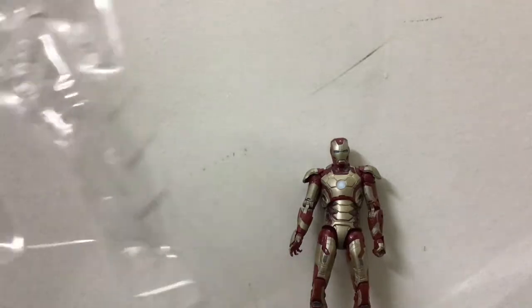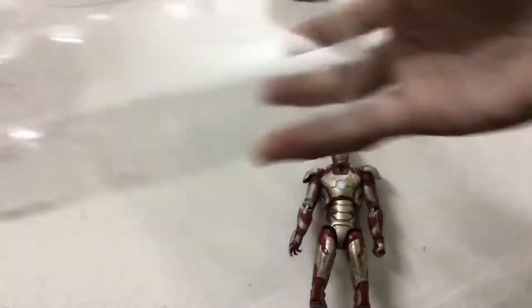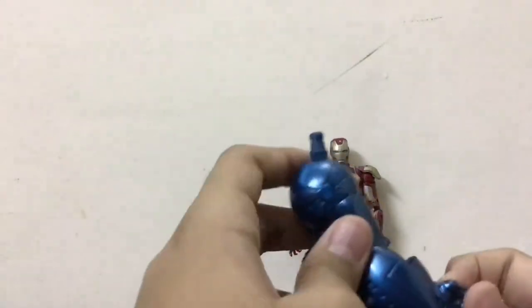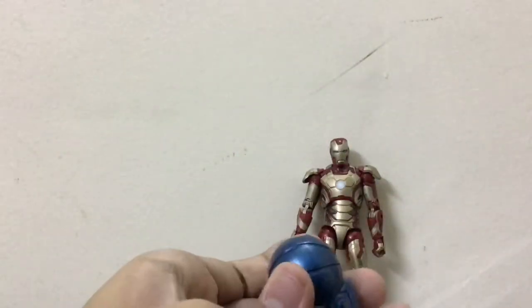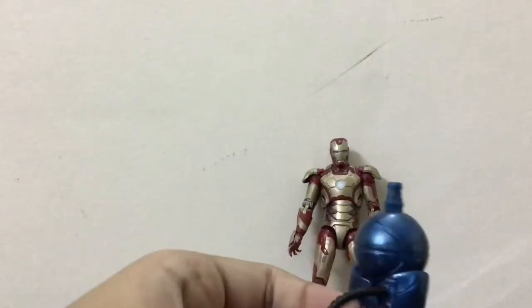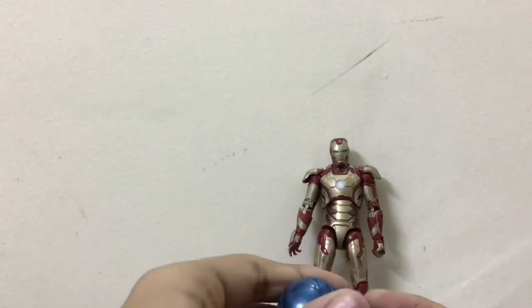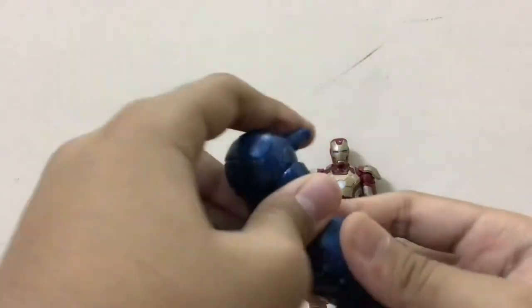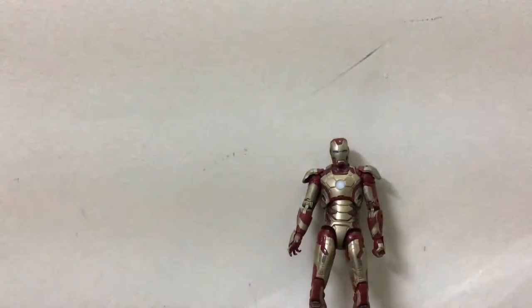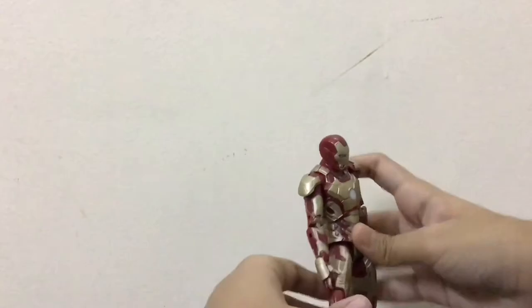Now let's talk about the right arm BAF part for Iron Monger. Let's unbox it too. I already have a comic version Iron Monger because I collected all the BAF parts of the comic version Iron Monger from a Facebook page. So I'm not going to review this one — I will review the full one in another video. The Iron Monger video is coming soon. It has torso movement, this part rotates, and this has movement too. Nothing much to review about this one, so let's try some poses.